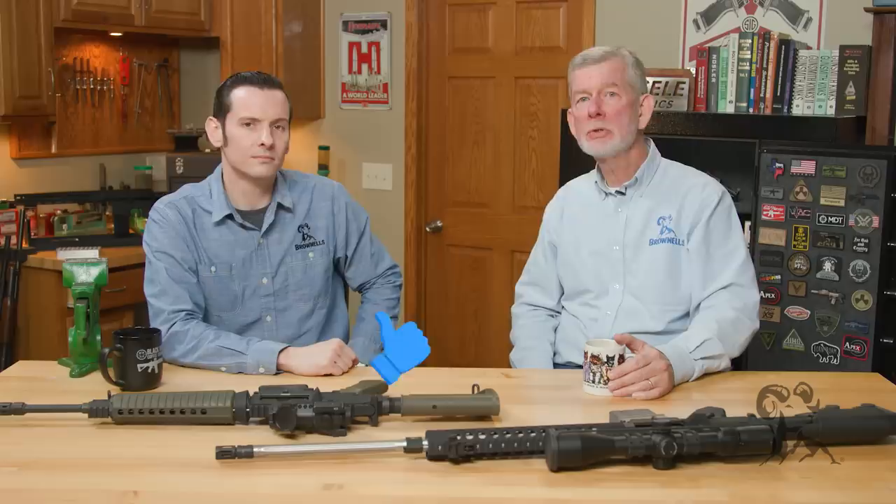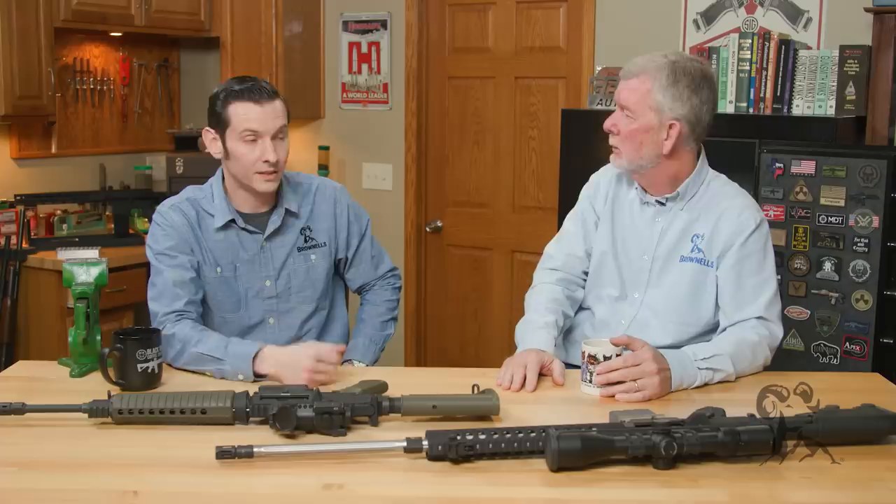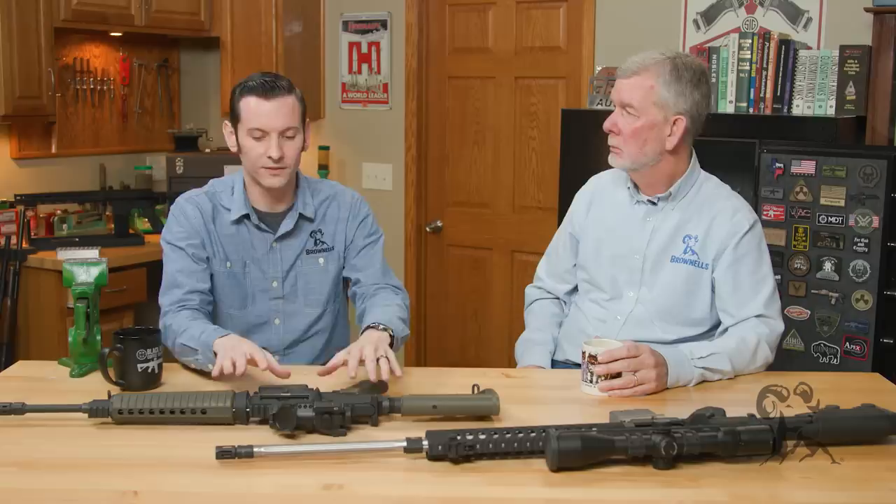Hi, Stephen Caleb from Brownells here with another edition of Myth Busters. Today the myth is: 'I have an AR-10 and I need some parts.' Well, you very well may have an AR-10 — or you may not. Odds are you don't. Most people who think they have an AR-10 actually have something on what's considered the AR-308 platform. The AR-10 is Armalite-specific — it's a brand-specific term, not a generic one like AR-15.